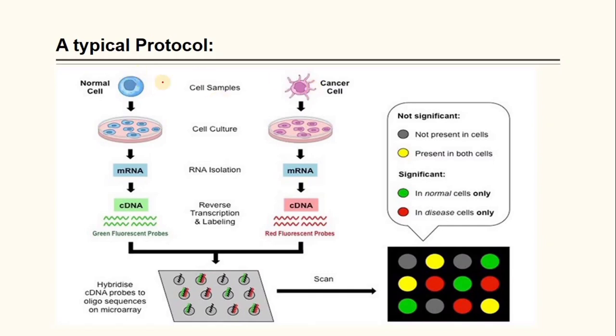These are the general steps of the DNA microarray protocol. Starting with a normal cell and a cancerous cell, after collecting samples, we culture them, then isolate messenger RNA from both samples. After that, reverse transcription and labeling occur, followed by DNA hybridization, and finally sample analysis.